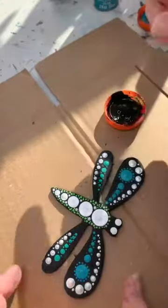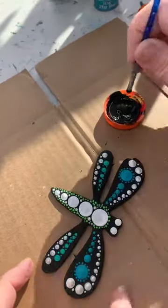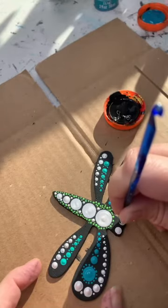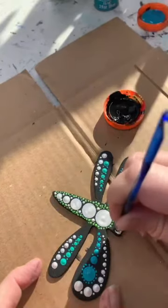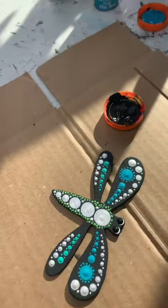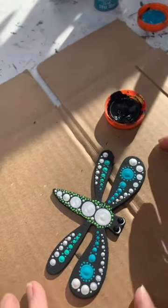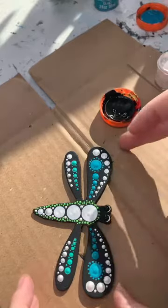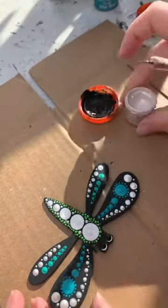Now I'm going to work on the eyes. I'm going to add some black — I did a larger white dot, and over it I'm going to use a tool that's a little bit smaller and place the black pupils like that. Once the eyes dry, I'll add a couple dots to give it a reflection. I'll also probably outline the eyes just a little bit with the pearl paint again.